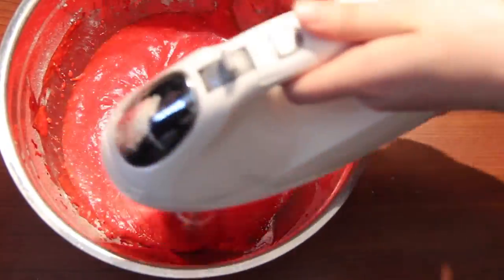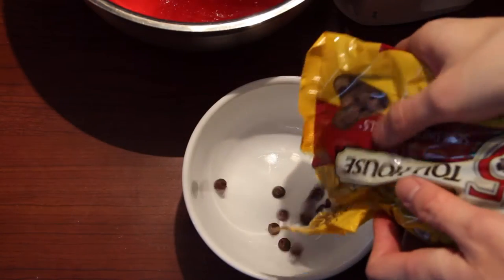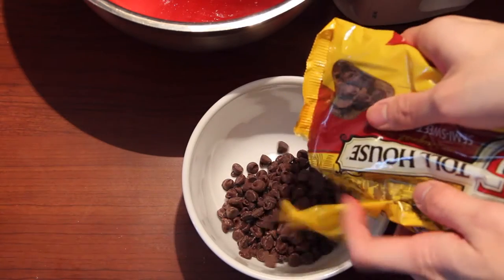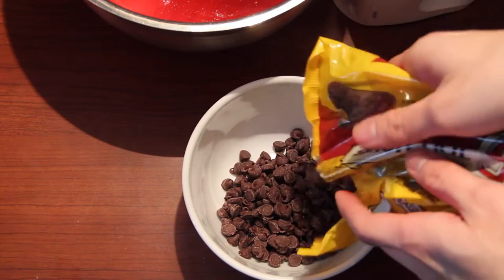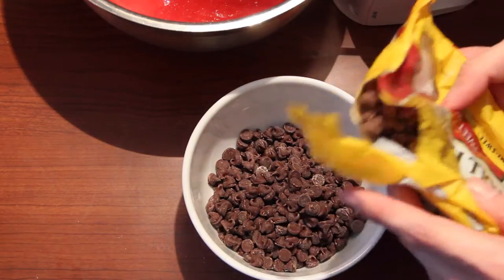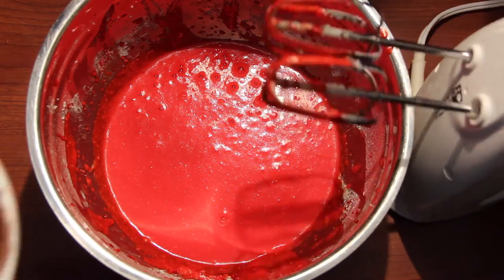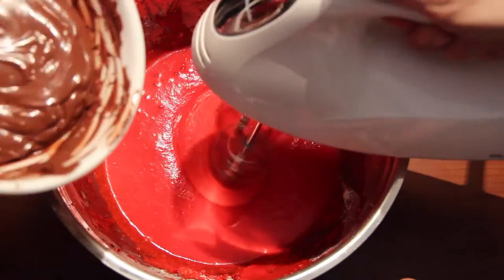Be sure to scrape down the sides so that any dry ingredients stuck there get well incorporated. Now we are going to measure out our chocolate chips and heat them up in the microwave. You could also consider using a double boiler so that it doesn't get burnt. One crucial thing to keep in mind when heating chocolate in the microwave is to microwave it every 30 seconds.